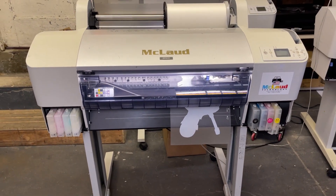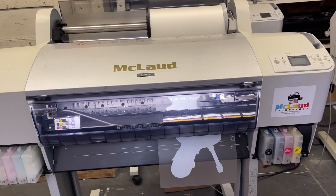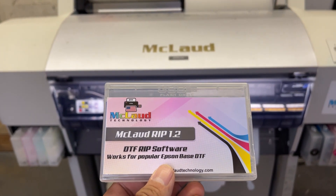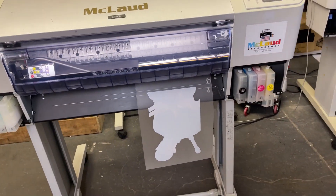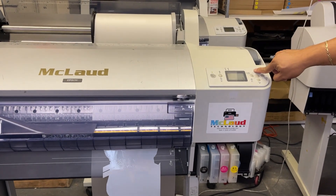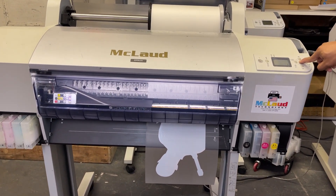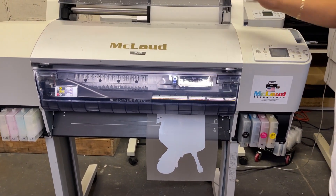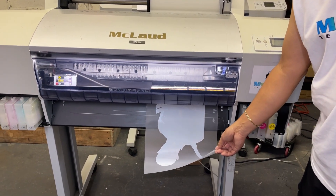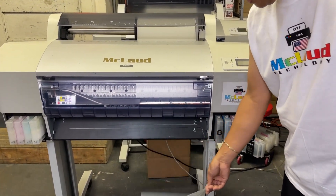So we're printing an image and we're using right now the McLeod software. So we're using a rep with this printing. This is the MP2400 and we print this one. Let's cut this — the table printer we have right now — for a production printer. This is a production printer. It's done.